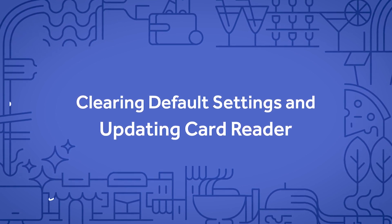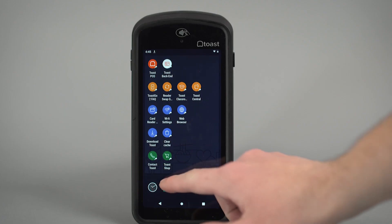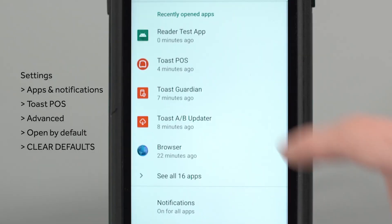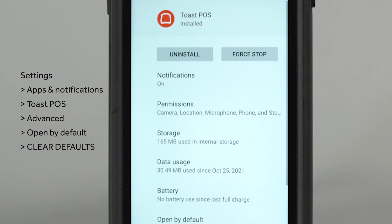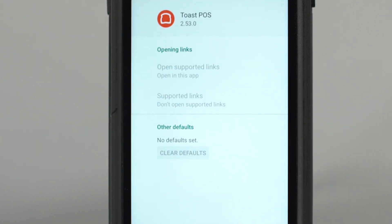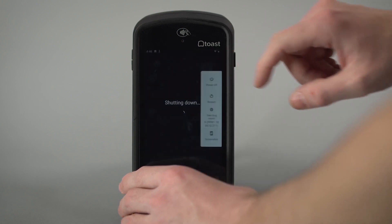To clear the default settings, follow these steps: navigate to Settings, Apps and Notifications, Toast POS, Advanced, Open by Default, then Clear Defaults. Then turn off your device and turn it back on.